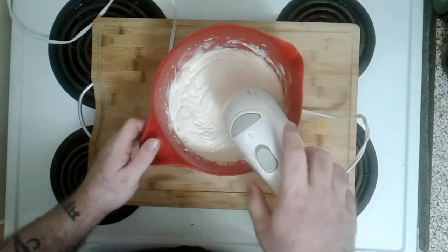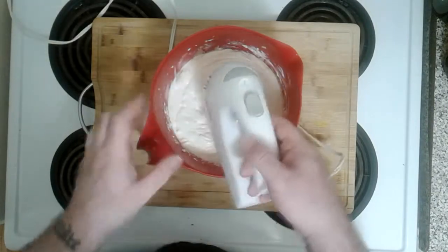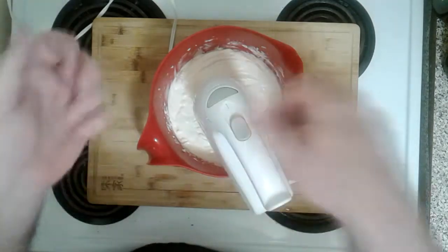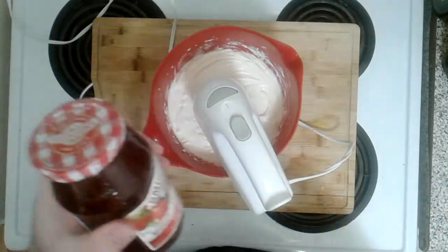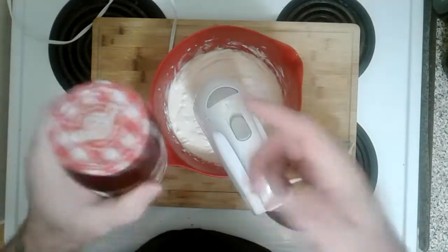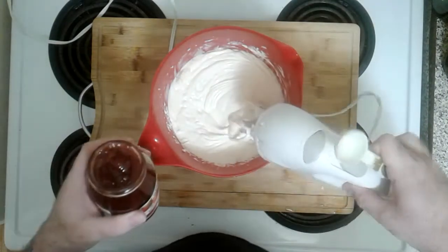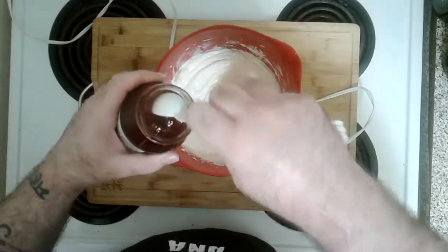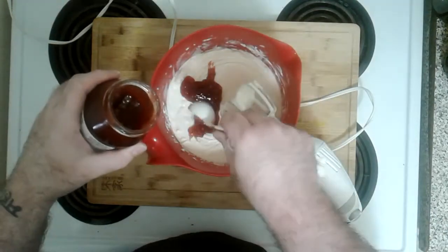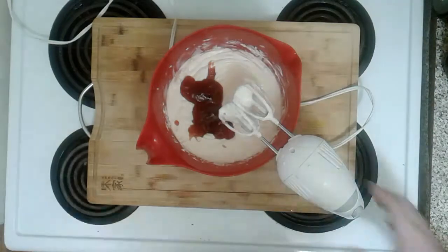Now we're going to add our strawberry stuff. You can use fresh strawberries — I have strawberry jam, Smuckers. With a name like Smuckers it's got to be good, and it's got strawberry jam in it. Let's add three heaping tablespoons of strawberry jam and give it a mix.